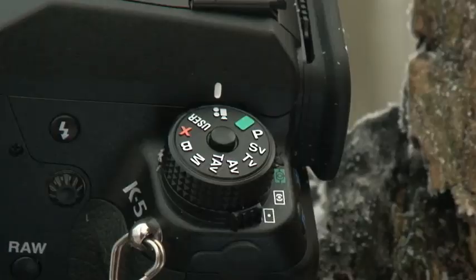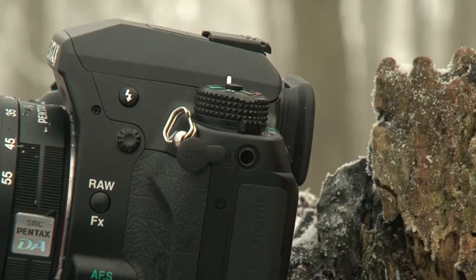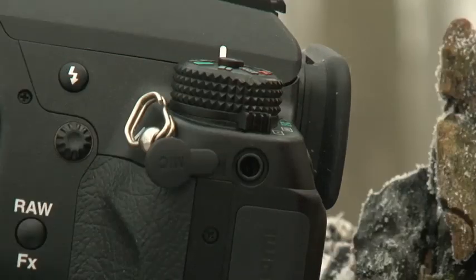The video feature has also been updated and brought into line with competitors, so rather than the 4:3 format used by the K7, the K5 now records video at standard 1080p HD. As before, there's a stereo input for an external microphone.